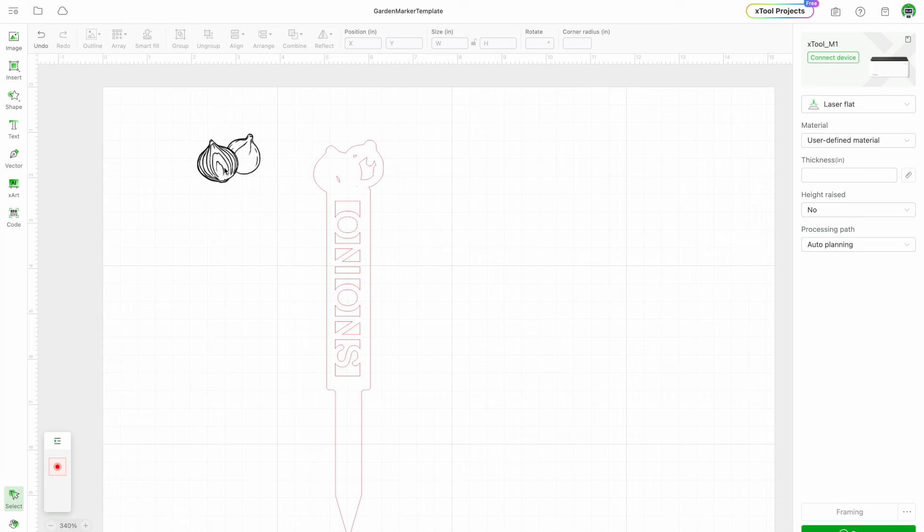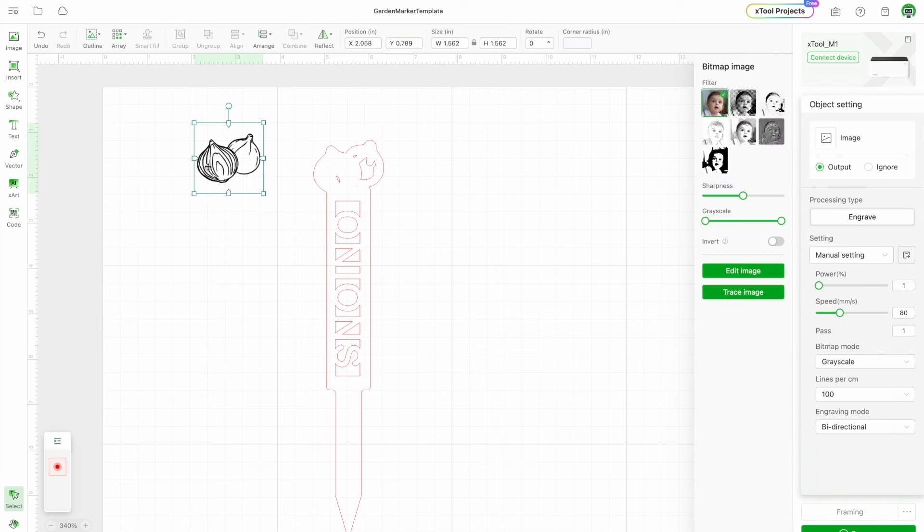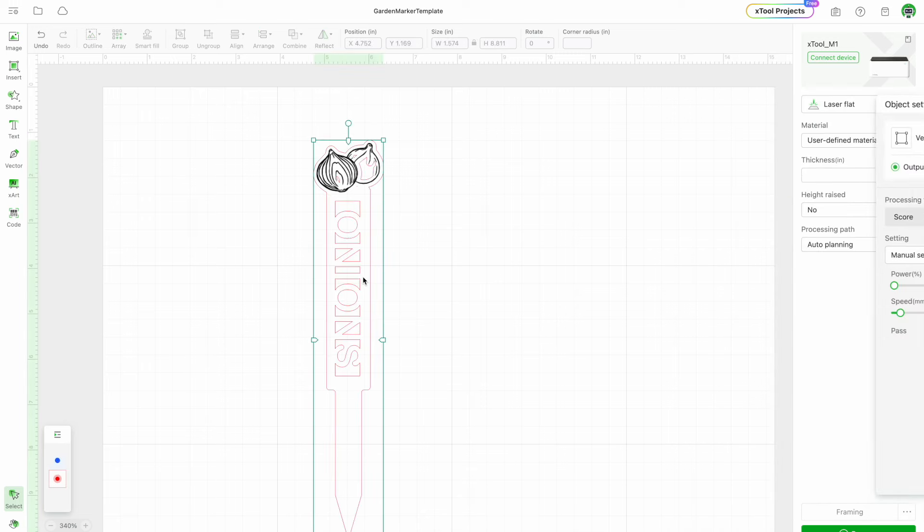Once I get it selected, I'm going to change it to a different color — blue — so it becomes the blue layer. Then I move it over, and as you can see on the right side, this layer is set to engrave. So the blue layer is going to engrave first, and then the second operation is going to cut it out.